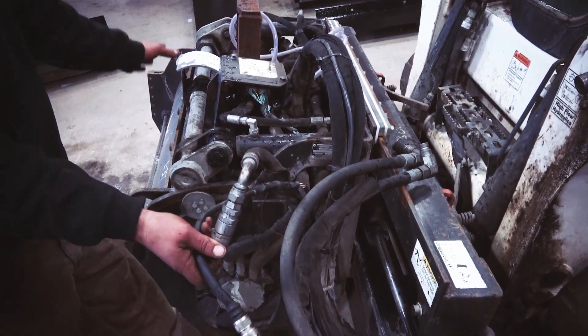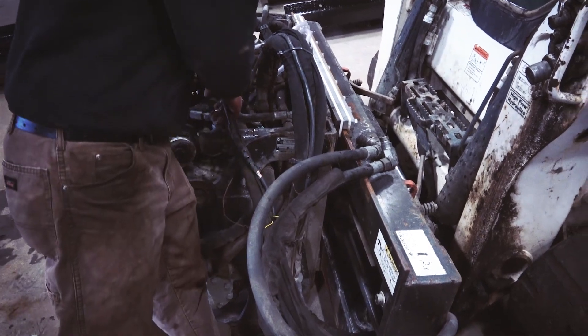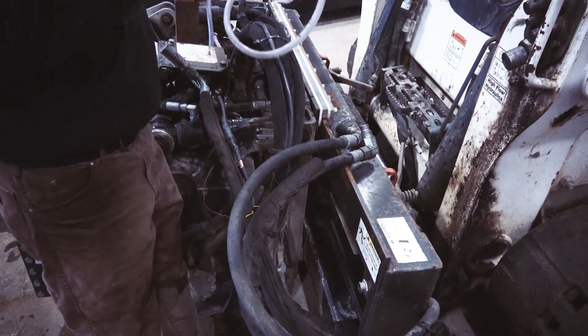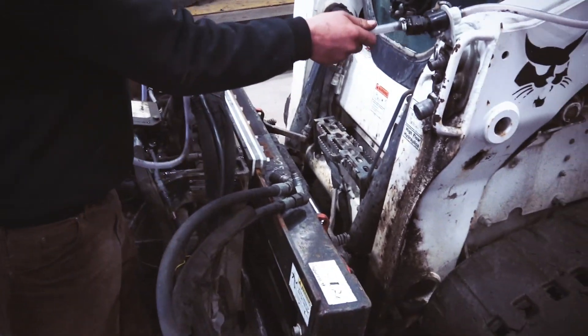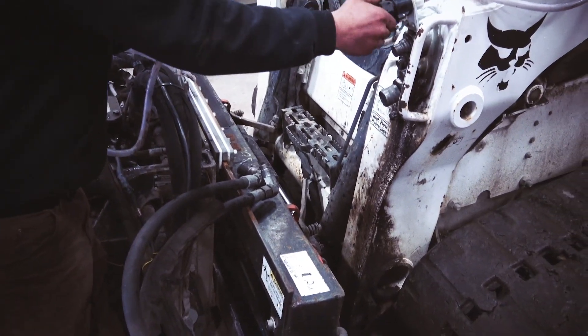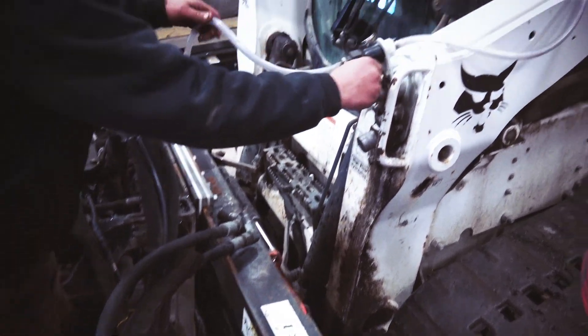Then we've got an electric plug which is for the cylinders here — for whichever accessory may be on this particular mill head. Not only do we have these, but we also have a quick cam lock for our water system, so your water system connection is as simple as that.